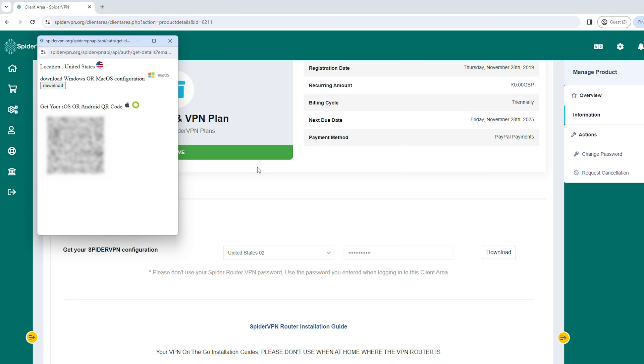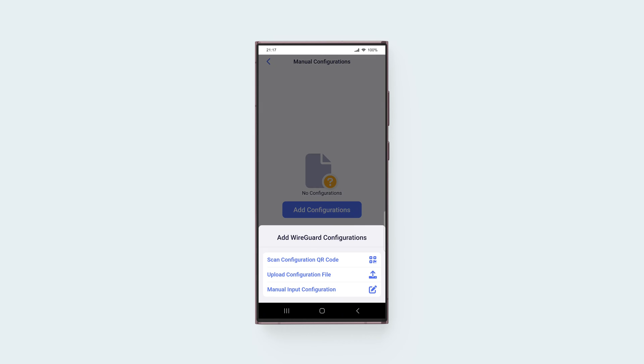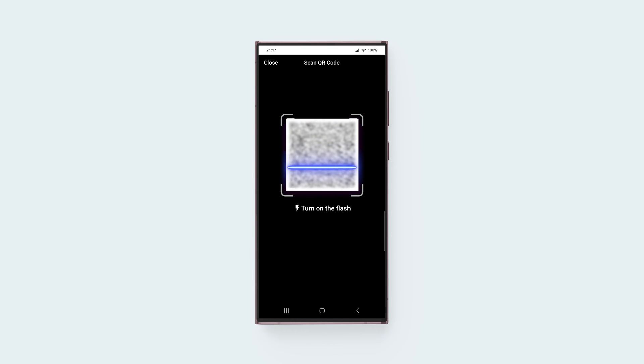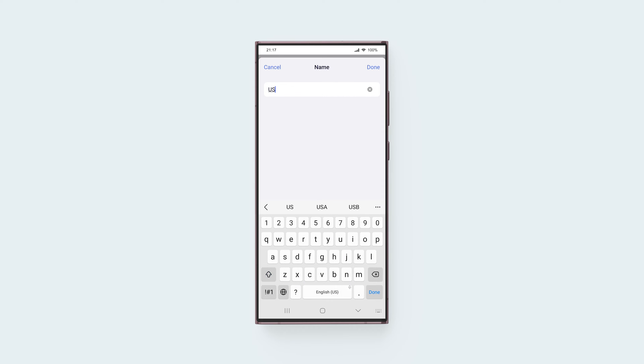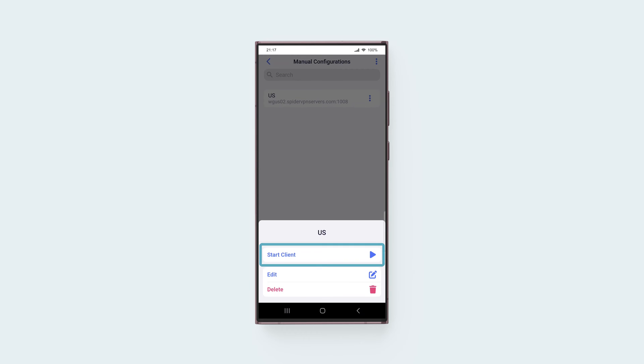SpyderVPN supports setting up the configuration using a QR code or a configuration file. We'll use the QR code configuration method, which is more convenient. Go back to the GLINet app screen, tap WireGuard, then tap Add Configurations. Choose the configuration method supported by your VPN service provider. We'll tap Scan Configuration QR Code and scan the QR code displayed on the SpyderVPN account dashboard. Enter a name for the VPN profile, then tap Done. Tap the three-dot icon, then tap Start Client.